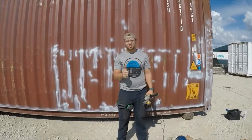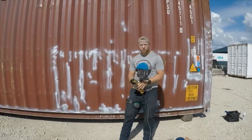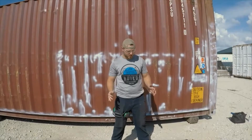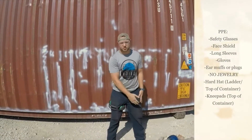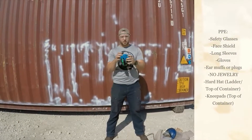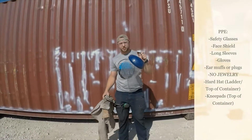Howdy, I'm Ben with Build. Today we're going to learn about grinder safety and how to grind on these containers. First off, the general PPE to use a grinder is a little bit more than just your general site safety. In addition to your shirt, long-sleeved pants, steel-toed shoes, and hair pulled back in a ponytail to keep it out of your way, you're also going to need hearing protection and a face shield.